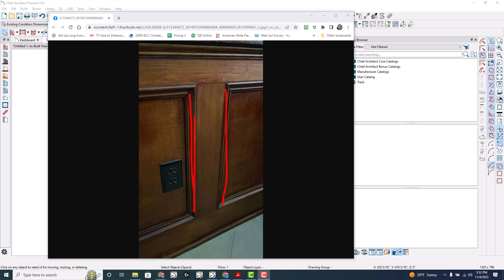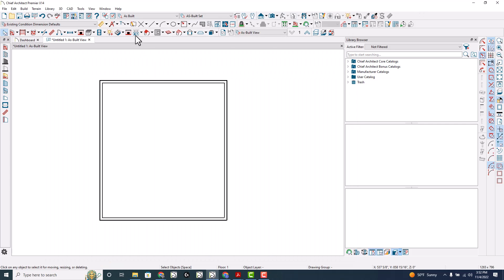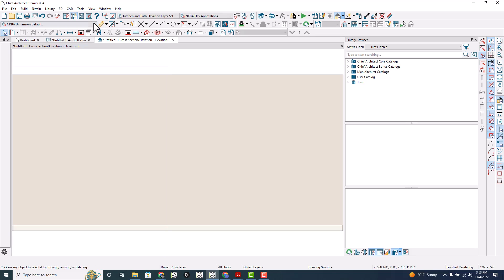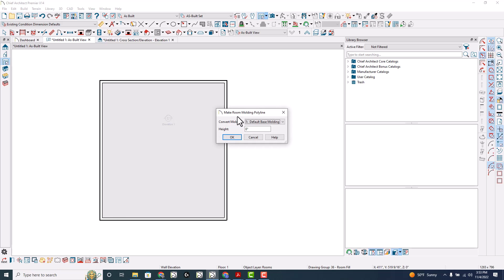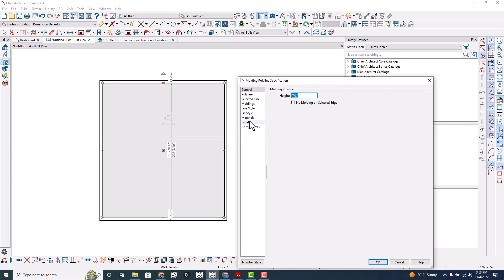I want to show you how you can actually do the whole panel right there in one polyline. Robert said he's got these set up properly so we won't worry about that too much, but I will actually try that out as well. You could quickly do a room molding polyline — let's do a default base molding and open that up.